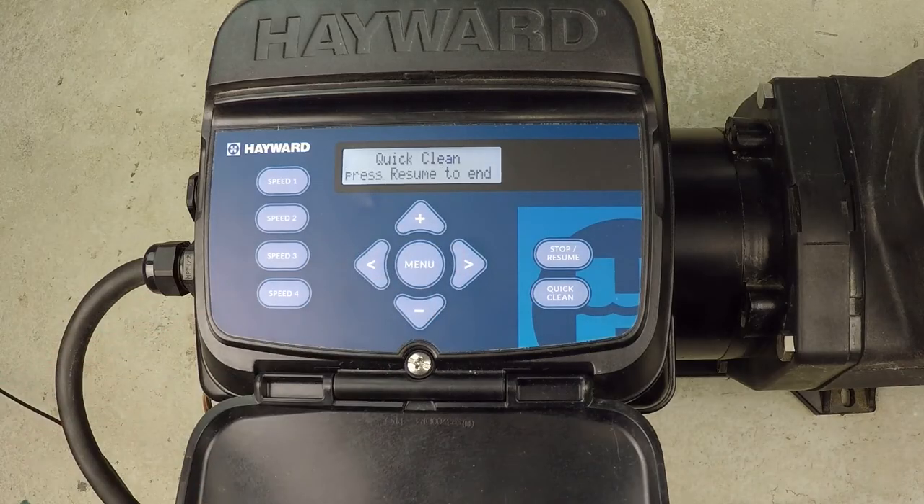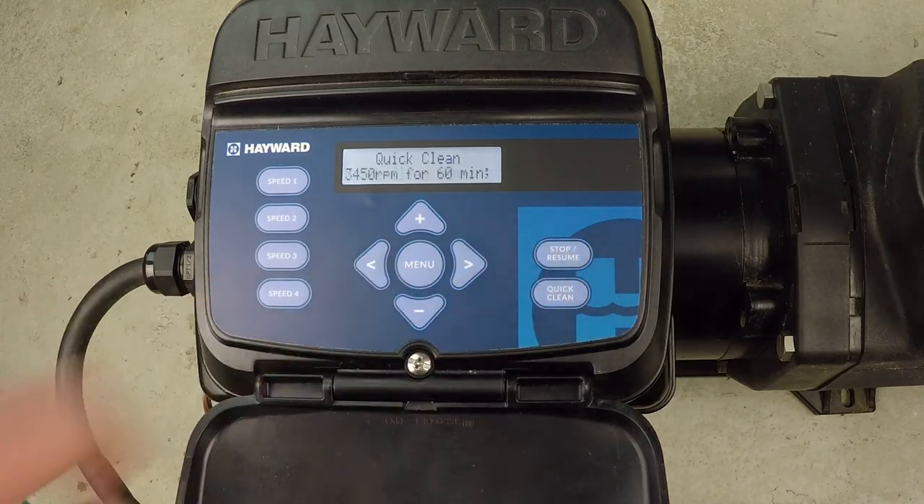As you can see, it will run at maximum speed for an hour, or I can press resume to end that.